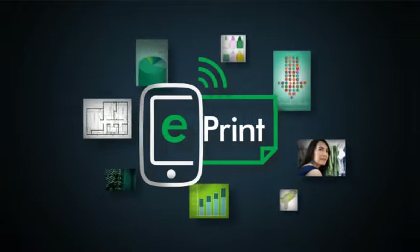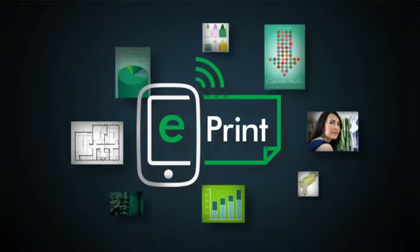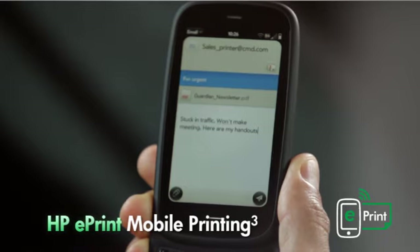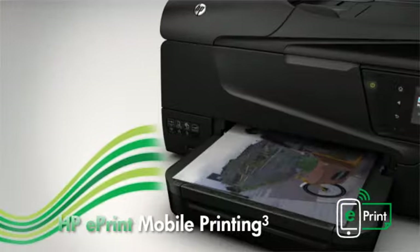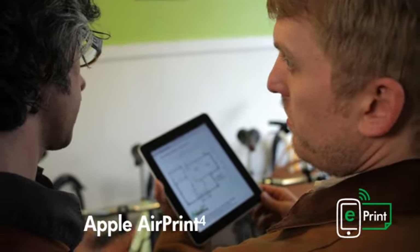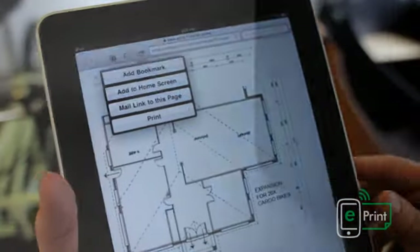With HP ePrint mobile printing, you can print from virtually anywhere, directly to your HP OfficeJet eAll-in-One using a smartphone, notebook, or other mobile device. Plus, with Apple AirPrint for the iPhone, iPad, and iPod Touch, HP helps you print from more devices than any other inkjet manufacturer.